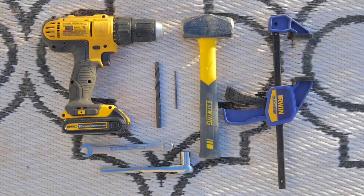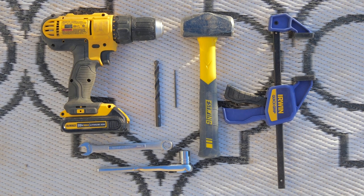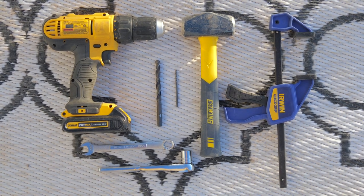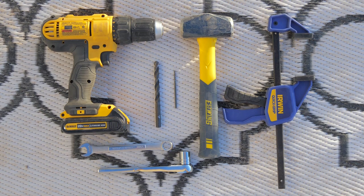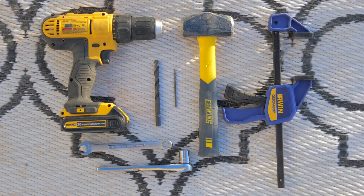The tools you'll need for this job are a drill, a drill bit that fits the size of hardware you're using — in my case nine millimeter — a pilot drill bit, wrenches and a socket set that fits your hardware, a hammer, and at least one clamp to hold the bracket against the frame of your trailer.